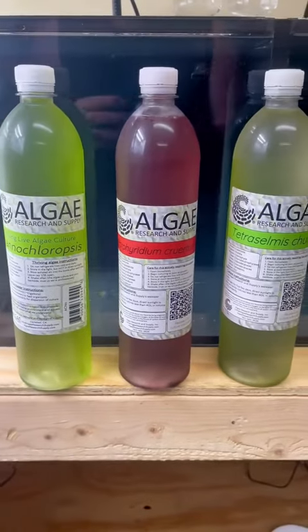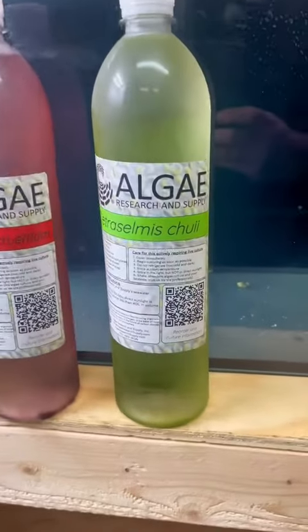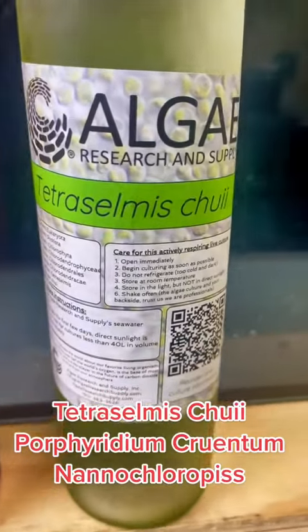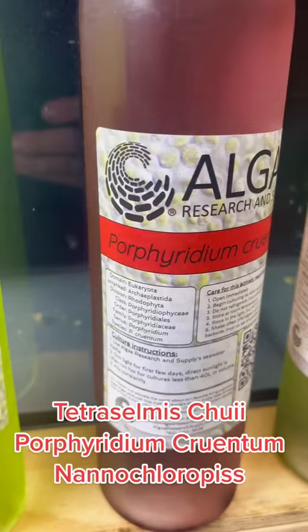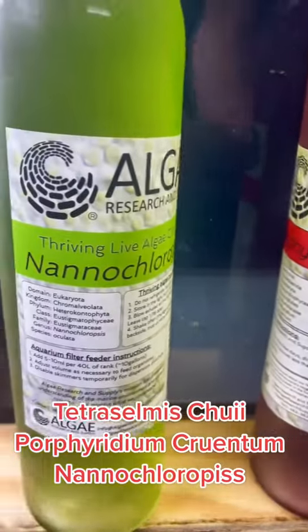Hey all, this is Bob, aka Mr. Reefsafe, and I'm starting yet another phytoplankton culture. I just received three new strains of algae from Algae Research Supply. Now these are different phytoplanktons that I've gotten, and no, I'm not going to try to pronounce the names — I'm not prepared to do that at this time. I will learn how to say them in the future, but I haven't done that yet.